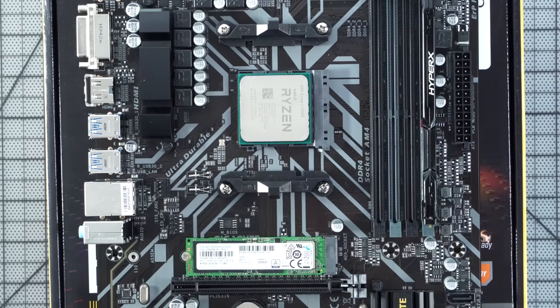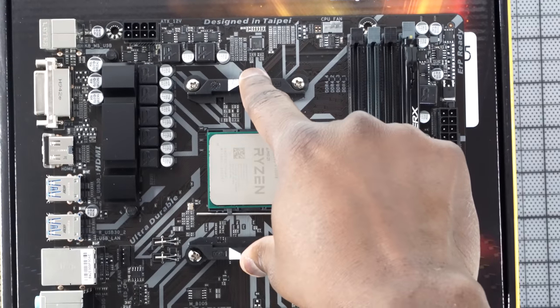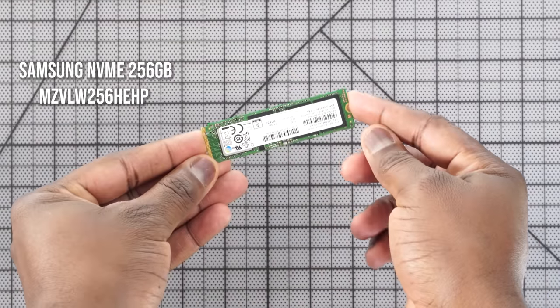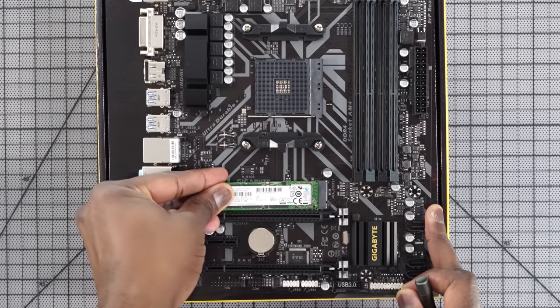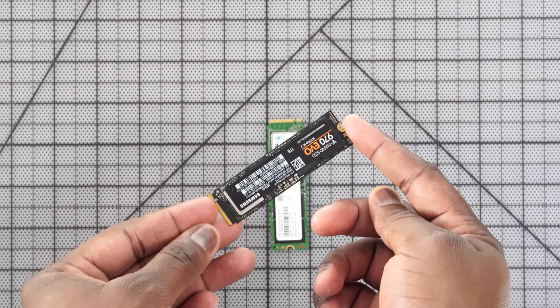The 3100 is $99 and the 3300X, which we'll be using in this video, is $129. That should give you better balance in terms of bottlenecks when thinking of improving your graphics card down the line. For storage, this is where you can manipulate the pricing of this build. We went with a Samsung NVMe here doing about 500 to 600 megabytes per second, priced at $69. You can go with something cheaper from ADATA at about $49, or go higher with the 970 Evo at $99. We're using 256 gigabytes of storage in this build.